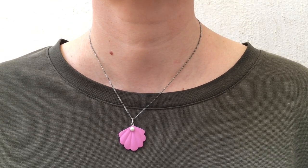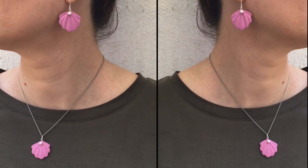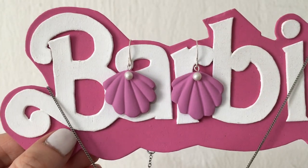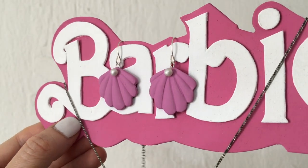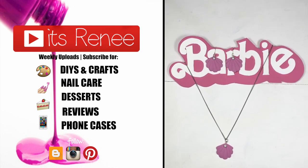Random fact: they go pretty well with olive green or army green clothing. I like wearing them with this top, I think they go really nice together. I also made this Barbie sign, by the way, if you want to check it out. I love how they turned out and hopefully you like them too! If you did, don't forget to give this a thumbs up and share it. Thank you so much for watching, take care, bye!